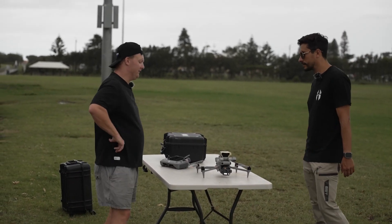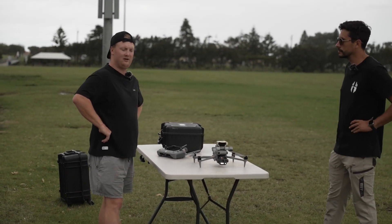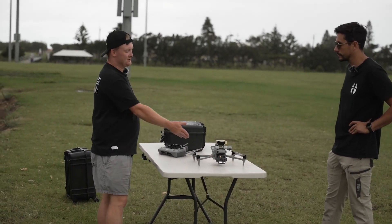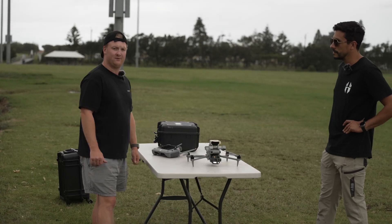That'll be huge for search and rescue, absolutely. Which means you're not always going to need to run a payload with spotlights or anything like that — you can pretty much just use the camera. But obviously the search and rescue spotlight and the speaker, which we've got on here, is obviously going to make a big difference.